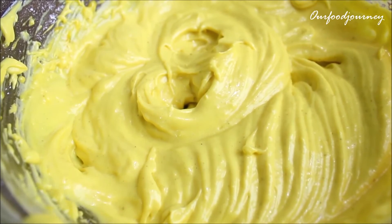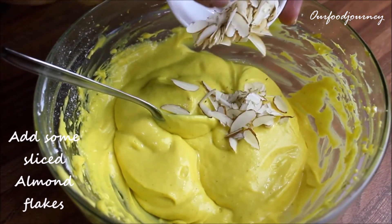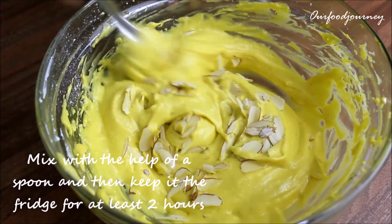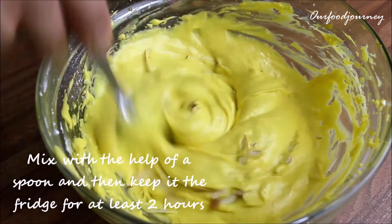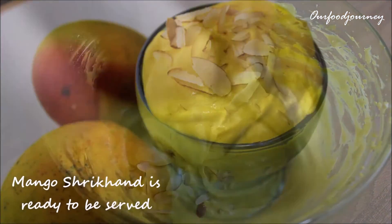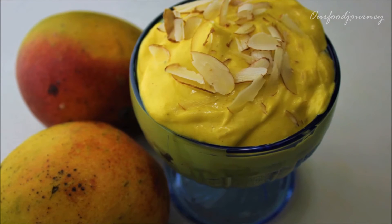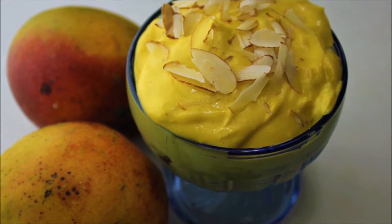Once done, add in some sliced almond flakes. You can also add any other dry fruit of your choice like pistachio or walnut, and mix it well. Refrigerate for at least two hours and your shrikhand is ready to be served. You can have it with curries, chapatis, or just have it the way you like it.